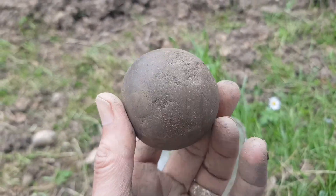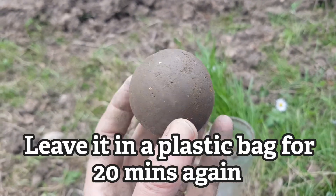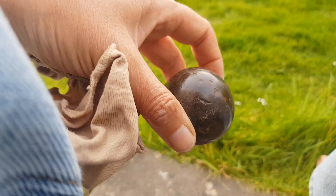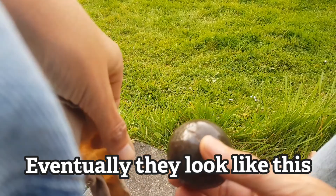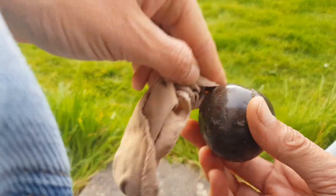So you see it's starting to get there. I'll keep going. Now the hikaru part, which is the polishing — a pair of old tights does the job.